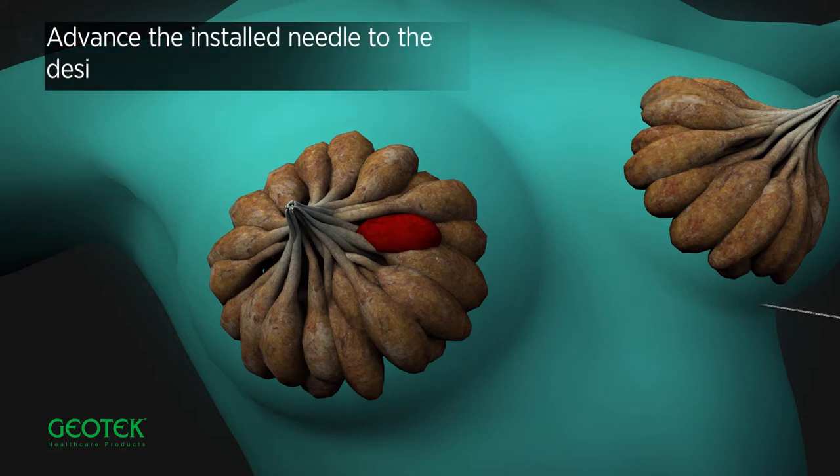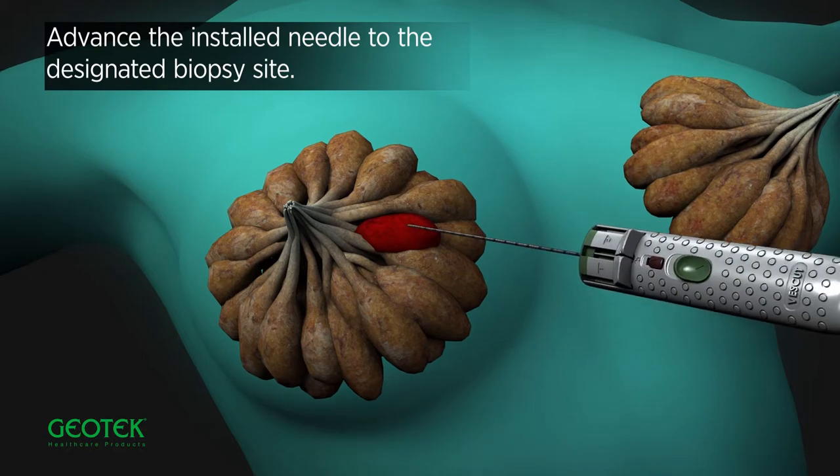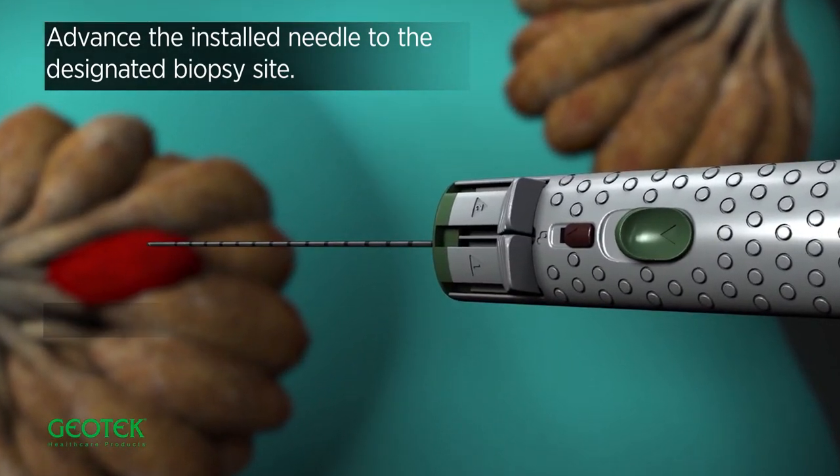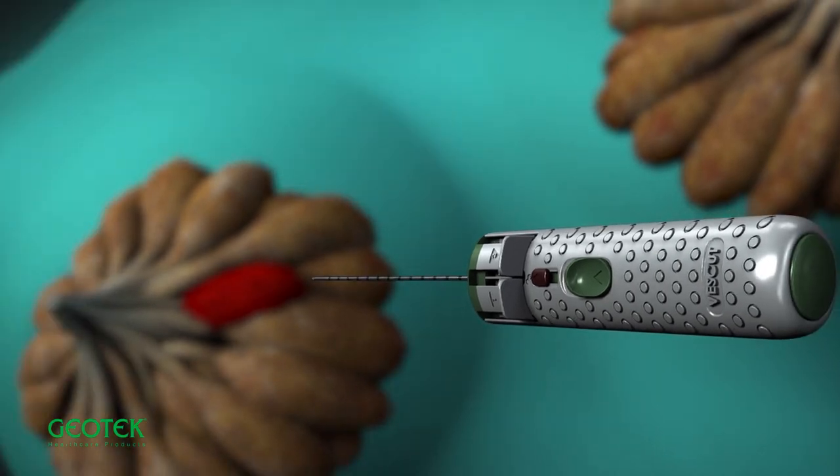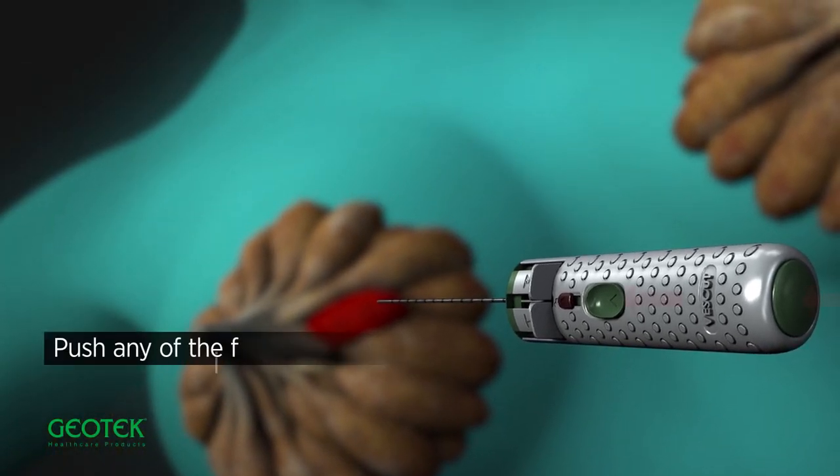Advance the installed needle to the designated biopsy site. Push forward safety before firing. Push any of the firing buttons.